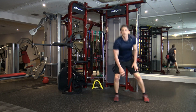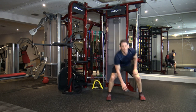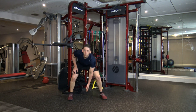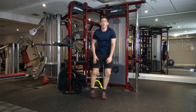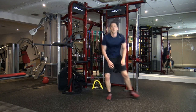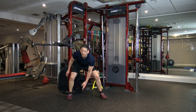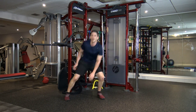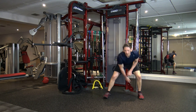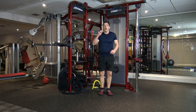Here we go — side step, down we go. Boosh, boosh, boosh. Excellent stuff, well done, keep it going. I'm going to speed you guys up in five, four, three, two, and one. Let's go a bit faster — come on, guys, make that effort. It'll all be worth it, I promise you. Five, four, three, two, and one.